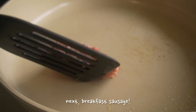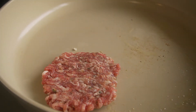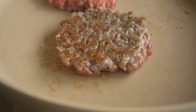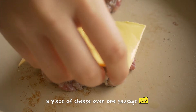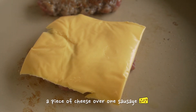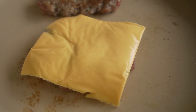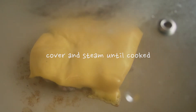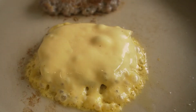Our meat of choice today is breakfast sausage. And because this is my sandwich, I'm going to give myself two patties. On top of one of the patties, I'm going to melt one slice of American cheese, which I know is probably a controversial choice, but I actually really like Kraft American cheese, so I'm going to use it.